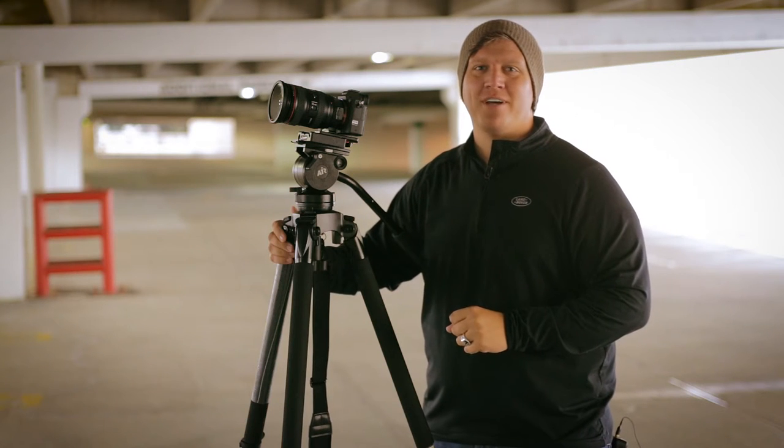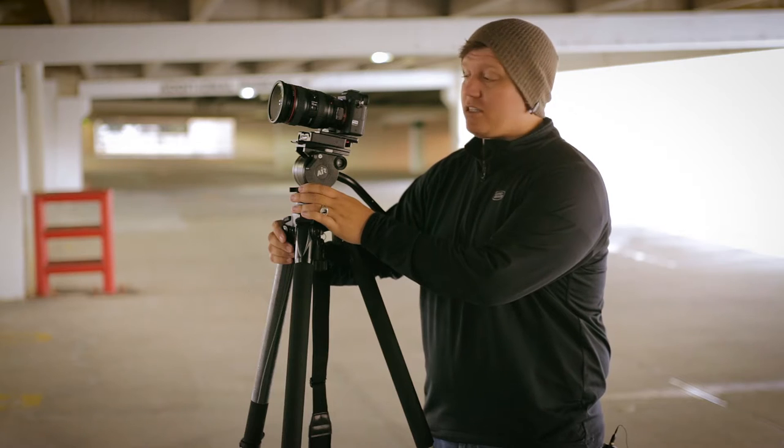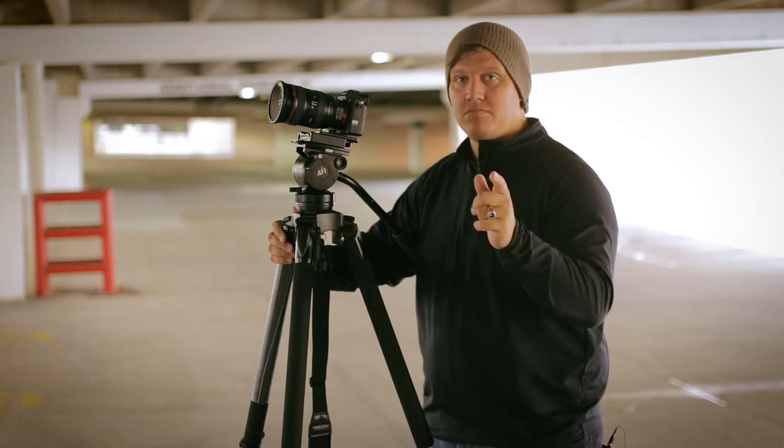Levi Whitney here with Uphill Cinema. Today we're going to talk about the new Miller tripod. It's called the Miller Air. Check it out.